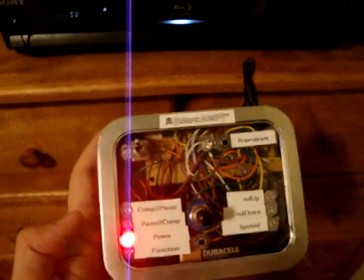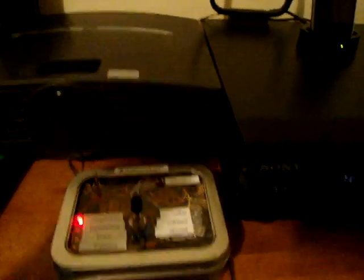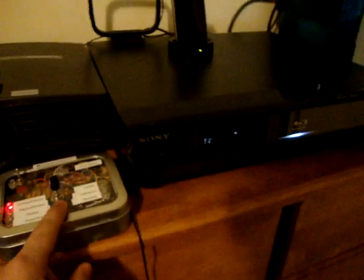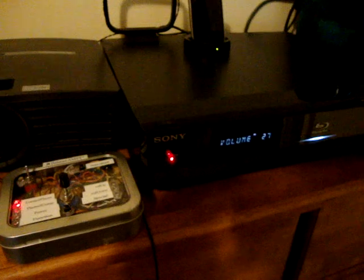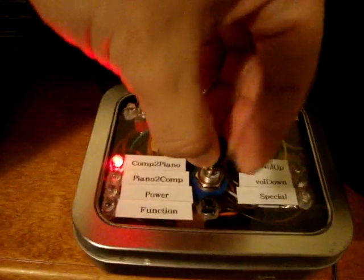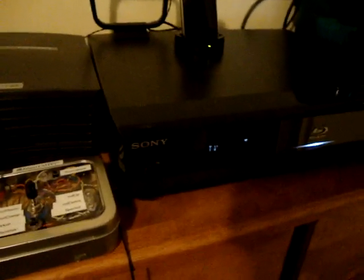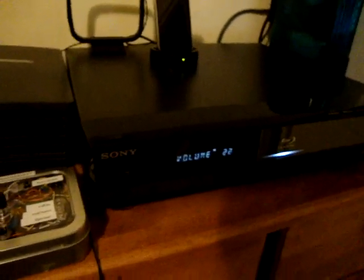I'll take this Blast Amp and set the setting to computer to piano — we're on computer right now. I'll press the button. It takes me down to audio and brings the volume all the way up to max, which is exactly what I need to play piano. Now if I need to go back to computer mode, I just switch this back to piano to computer and press the button, and it takes me to my computer setting and brings the volume all the way back to 22.